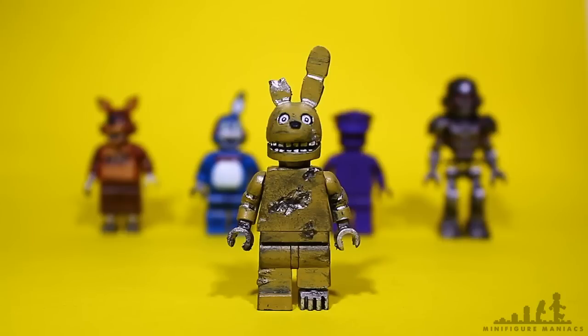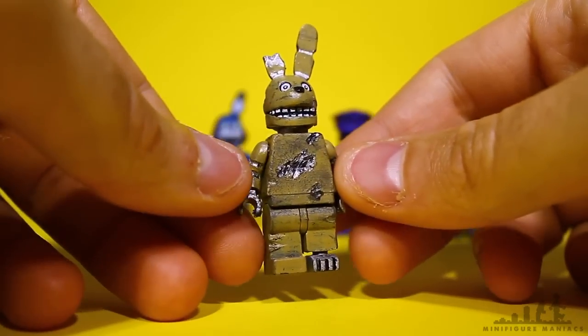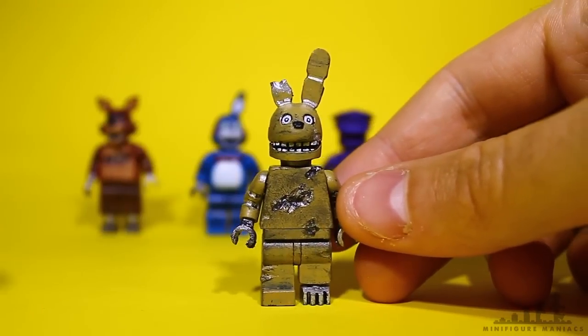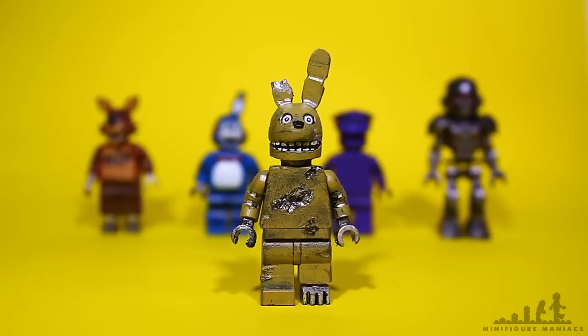I thought I'd show you this Spring Trap figure today. I've made quite a few Spring Traps and shown you bits of them in videos before, and if you've seen those you'll know this one actually looks quite different. Normally for Spring Trap I used a motorbike helmet — first a Lego motorbike helmet, then the space fan helmet — and would build up on that, whereas with this one I actually did it all freehand over a normal Lego head.